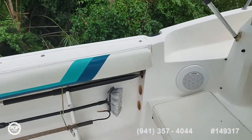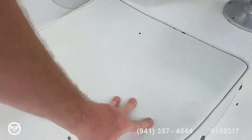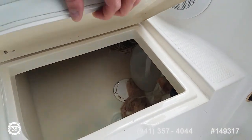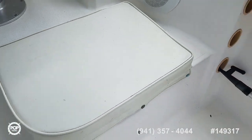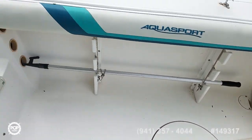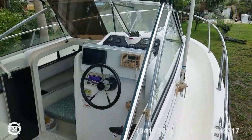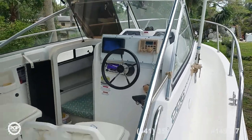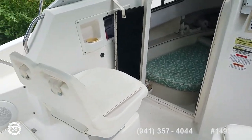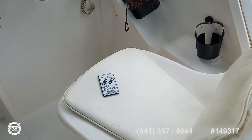These rear facing seats have storage boxes under both. Cushions look good overall. I love how they molded in all the non-skid pattern across the hull deck and all the gunwales. Then you've got really easy access to your forward seating area if you like fishing from the bow — plenty of room to accomplish that. This is rated for eight people on board. Captain and passenger seats with nice snap-on cushions.